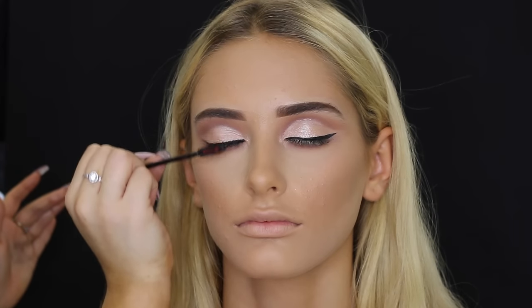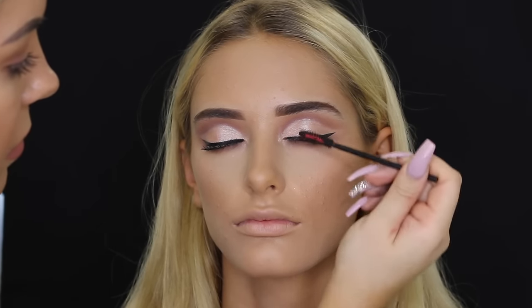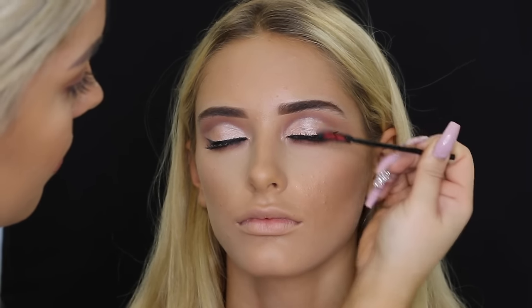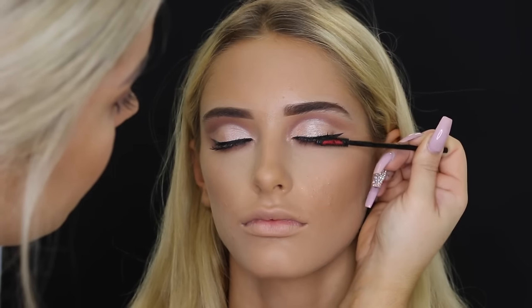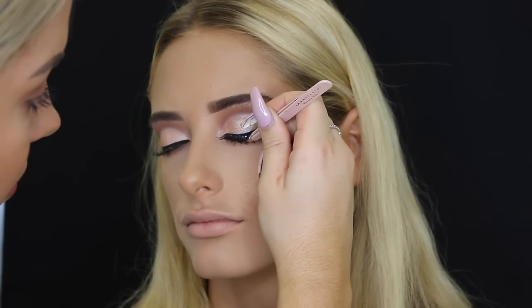Then taking the Benefit They're Real Mascara on a disposable mascara wand, and using that to coat her lashes in preparation for false lashes. The lashes I used were the Model Rock 212s — they're my absolute favorite. I pretty much use them on every client; I love them.